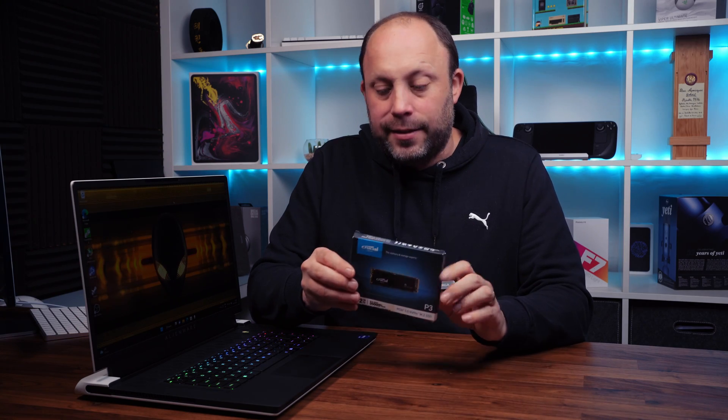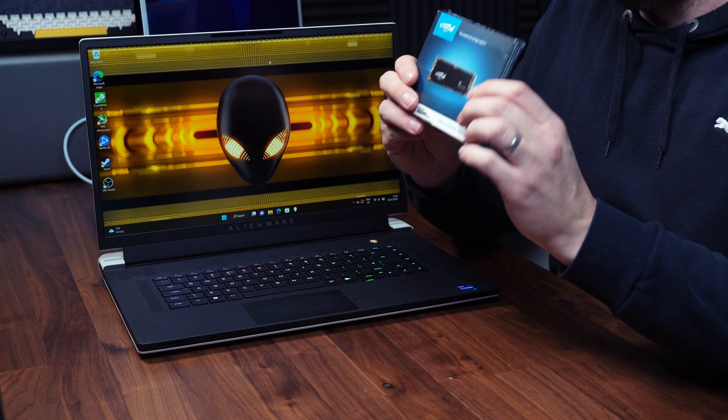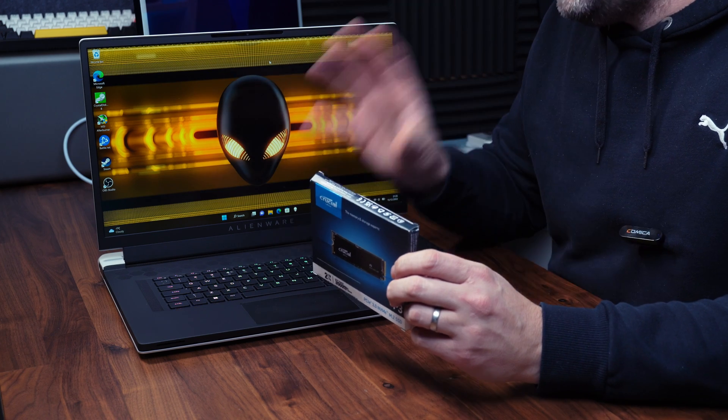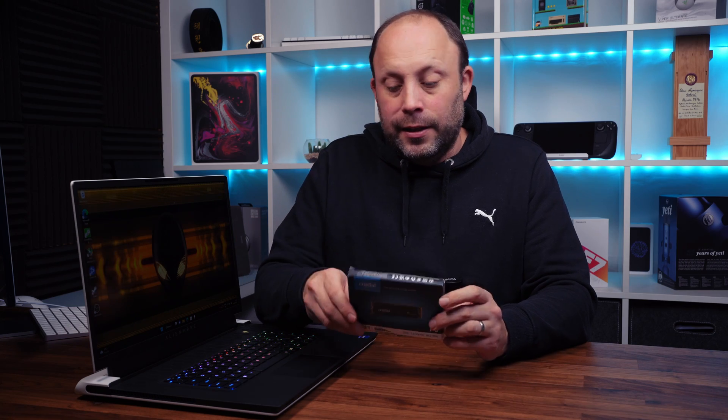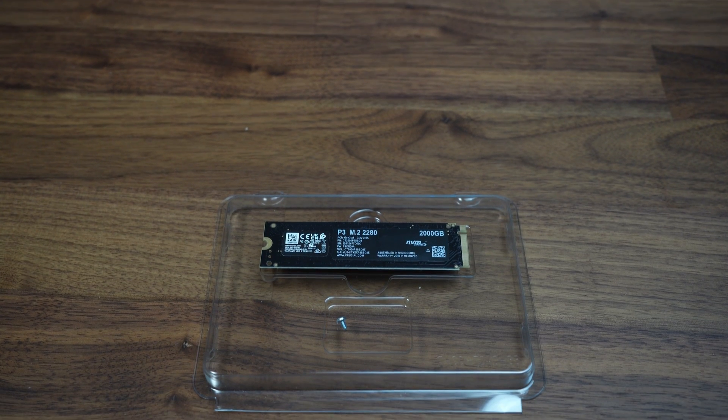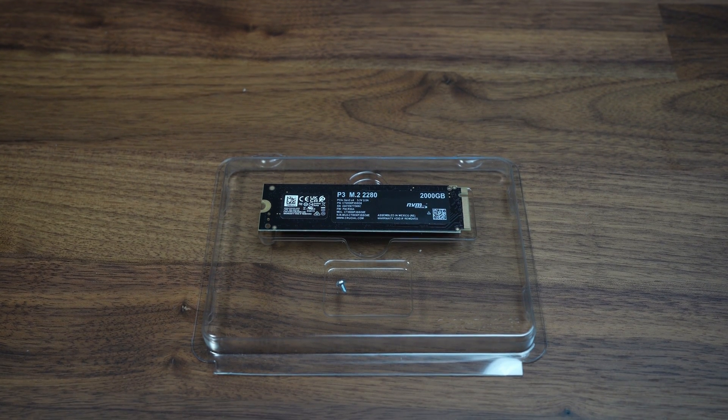Only if this is your primary drive, where your operating system is, would you really see a difference with a Gen 4 drive. So I would definitely recommend this as a secondary, cheaper option drive for your system. Keep your PCIe Gen 4 drives for your primary drive — they are more expensive and they are faster. But for your secondary drive, for storage, games, apps, anything else, this is a perfect candidate and it will save you so much money.